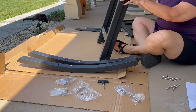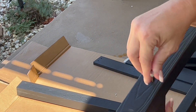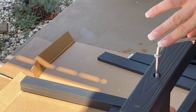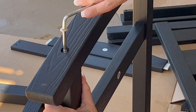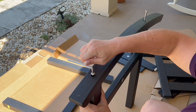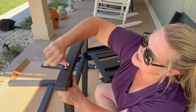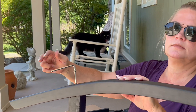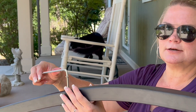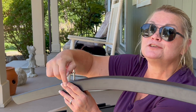Let's put this thing together — should be pretty easy assembly. There's nothing more I like than sitting on the patio rocking in a rocking chair. You can see my kitty cat in the background; she's a nosy little thing — you can see she likes rocking in the rocking chairs too.